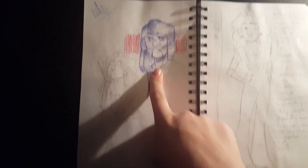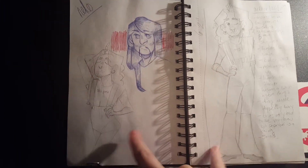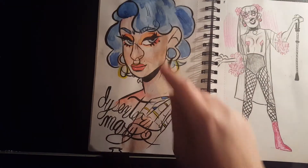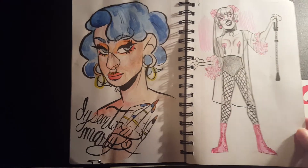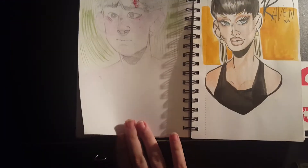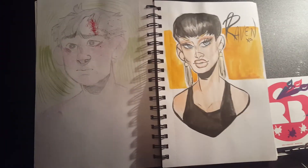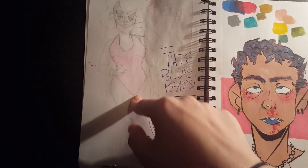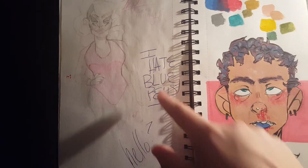A strictly pen doodle of Toki from Metalocalypse. And this is my OC Arthur — he is a drag queen. Her drag persona is Sissy Terry Mary and I like designing stuff for her. This is Homer from The OA, which is a Netflix original show. And here's a painting of Raven, one of my favorite drag queens.